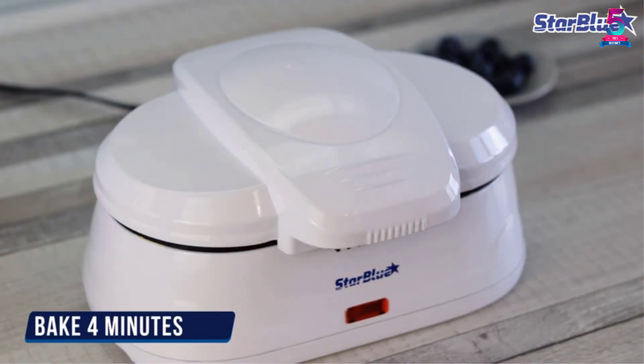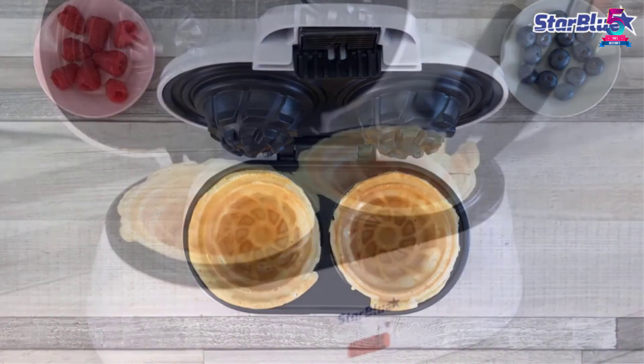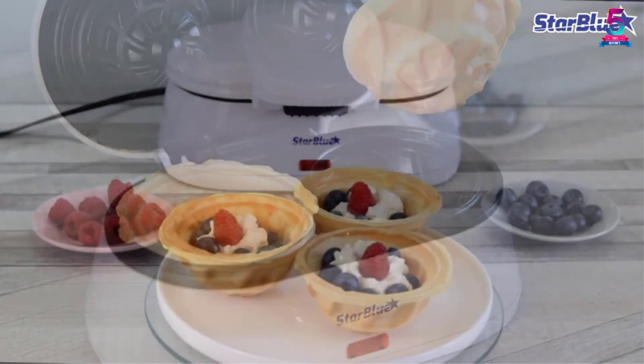If you are looking for a waffle maker that will create mouth-watering waffles, this is the product for you. Being made in top-notch quality means it will give you the best results, and the best thing is that it is priced very fairly.